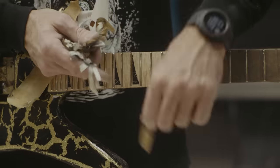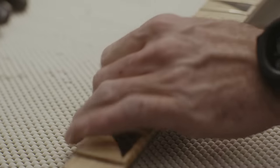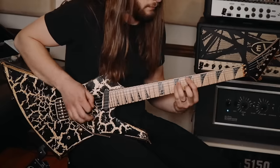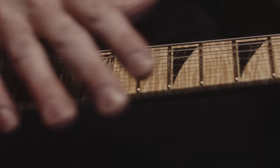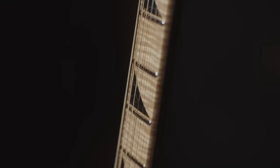The material of the inlays is really interesting. I had specced mother of pearl originally, but at some point Joe was like, 'Hey, what do you think about ordering this stone for your inlays?' I didn't even know that was possible. It's reconstituted stone in black and gold, and it looks just like the paint job. It really ties the look of the guitar together and it's just exquisite looking in real life.